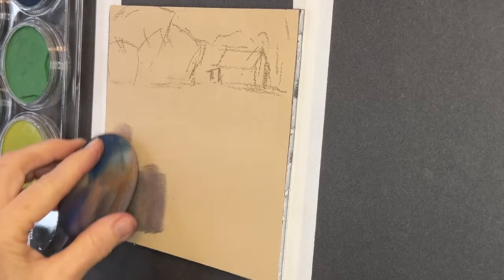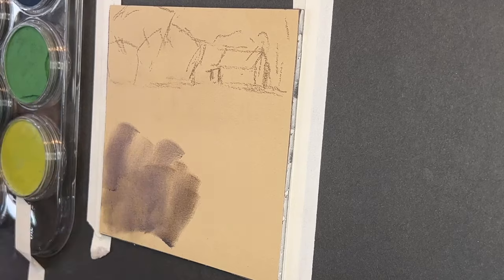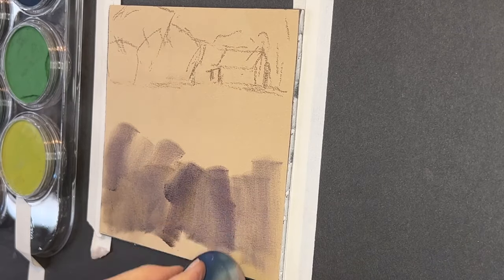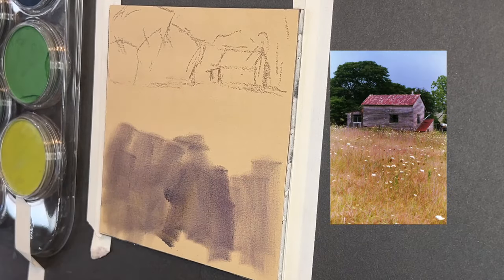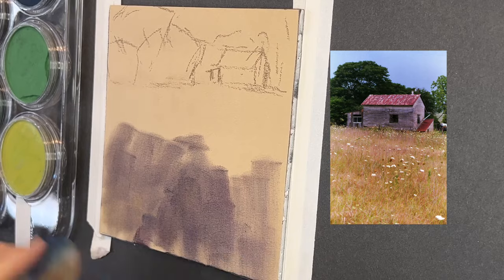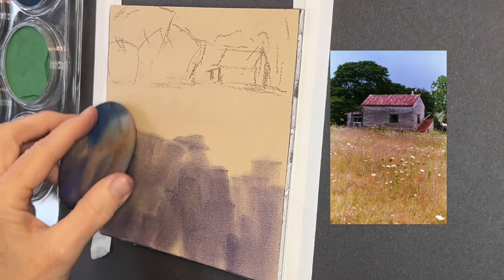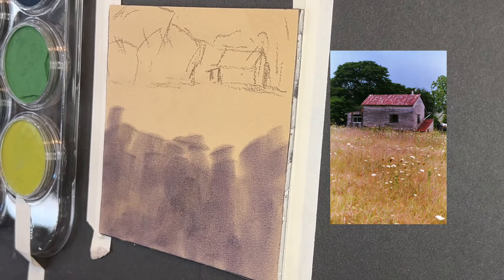I'm using the magenta extra dark and the violet shade for this lower section, which kind of mixes to become a brown — I'm getting in that lower portion that's going to be like buried flowers, making vertical marks. Don't worry about this; just keep it loose and gestural. This is just the underpainting, so use whatever darks you have. I like the bit of violet and magenta, but use what you have.